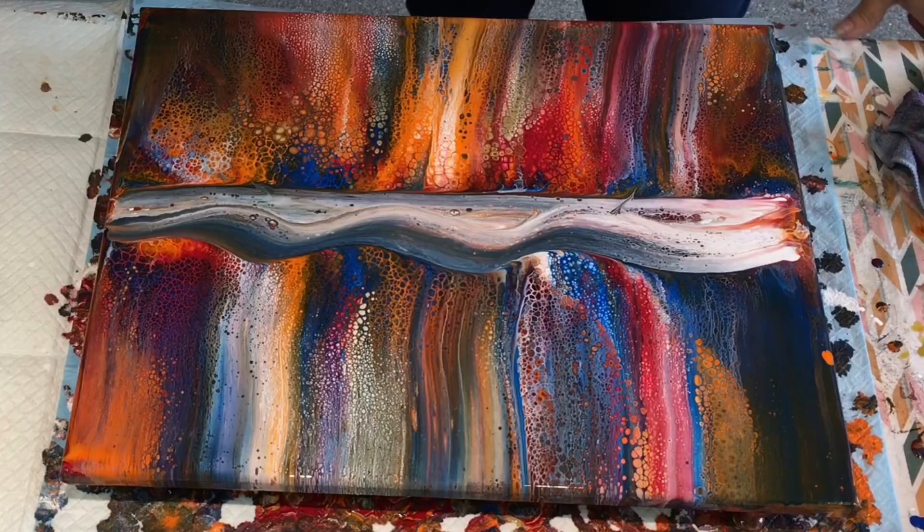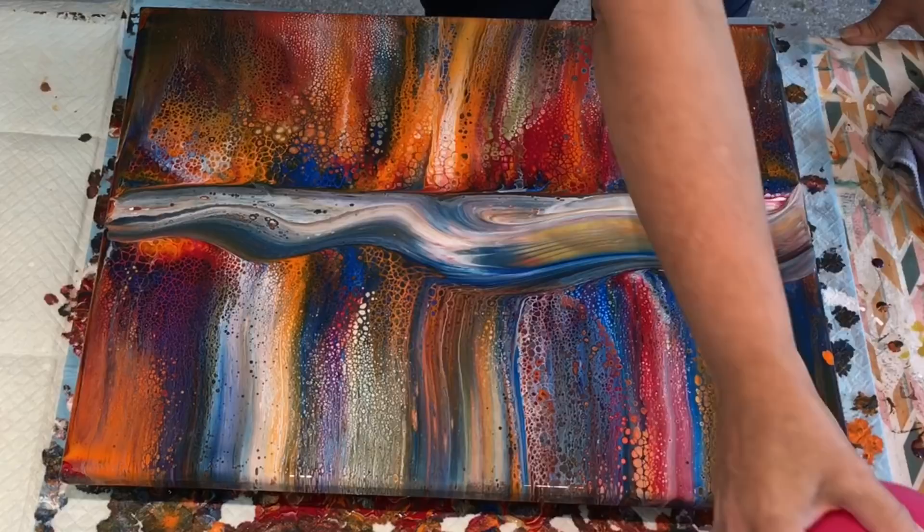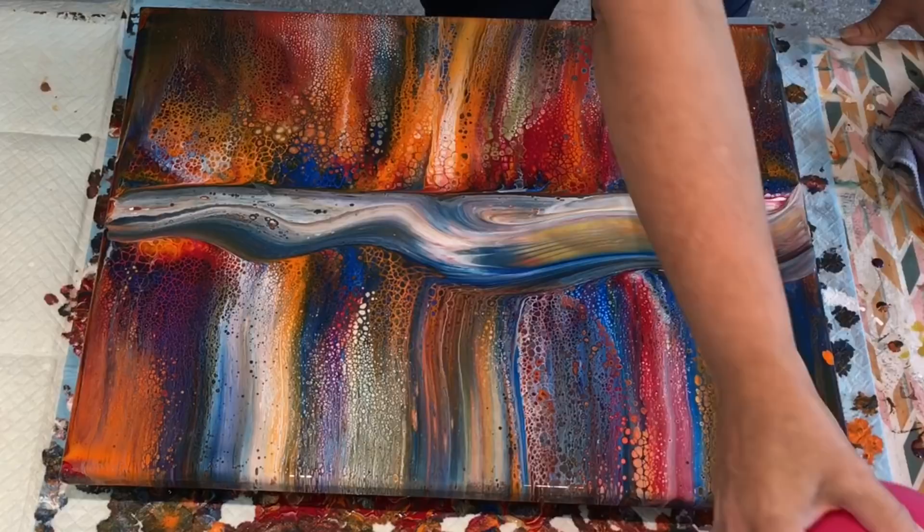I'm just going to do a balloon slide, which is push it in and basically slide it down the canvas. The same — push it in, slide it down the canvas.